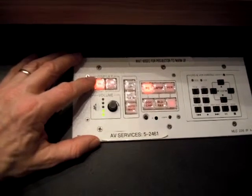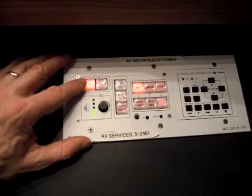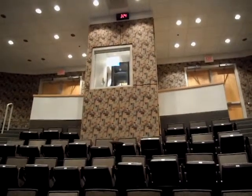Release, and what will happen at that time is it will start blinking, and about 30 to 60 seconds later you'll see that the projector will start shining out of the booth in the back.